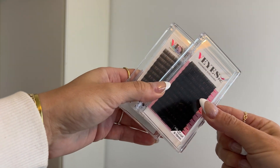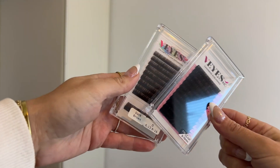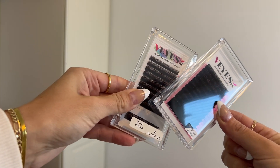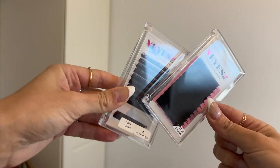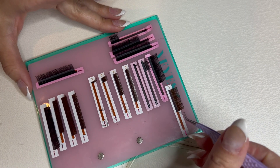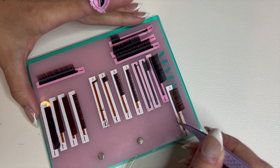We are going to use a CC curl to fill in all of the density of the set, and then the dark browns will be our spiky wisps. I think it's going to look really great with her hair color. I'm going to show you guys how I make some spikes for this lash set — here we go.